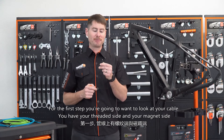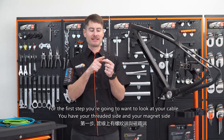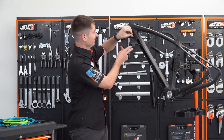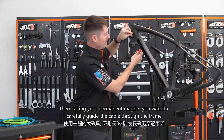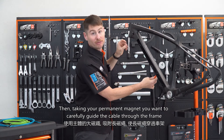For the first step, you're going to look at your cable — you'll see you have your threaded side and you have your magnet side. You want to insert your magnet side into the frame, like so. Then taking your permanent magnet, you want to carefully guide the cable through the frame.